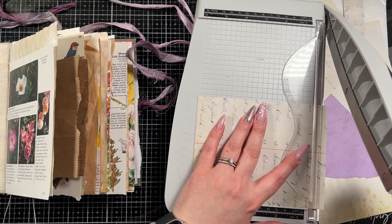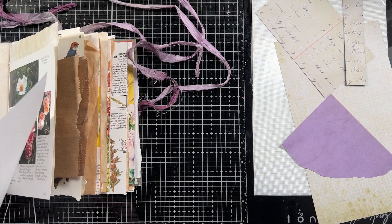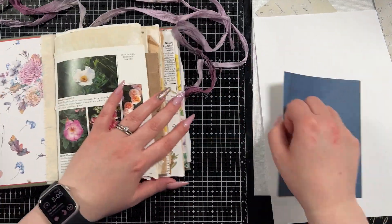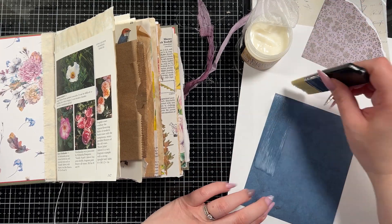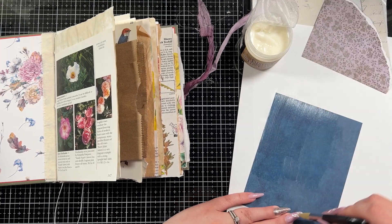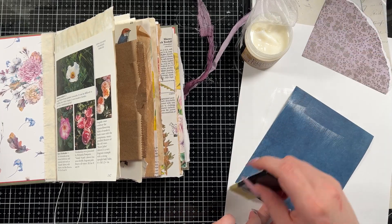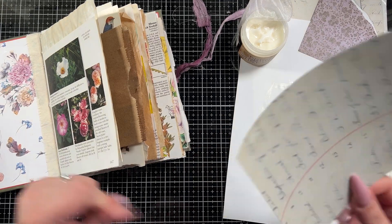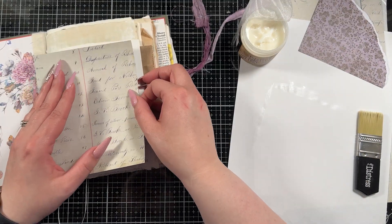I brought in the new Tim Holtz Backdrops Volume 5 — the new colorful one. I am so in love with these backdrops that I actually had to reach out to my local ladies and ask them to order me a second set because the papers are so beautiful. I also pulled out some Prima Marketing Aquiral Dreams Rub-Ons and Ephemera to create this page.